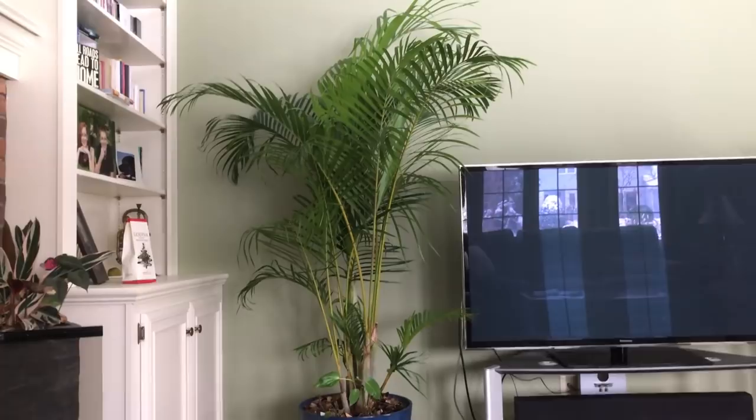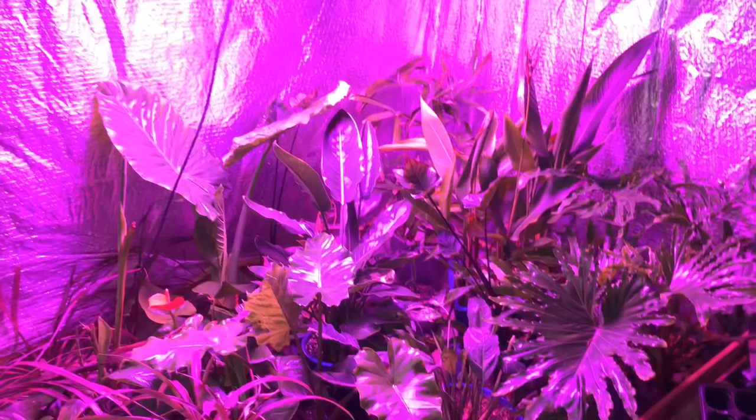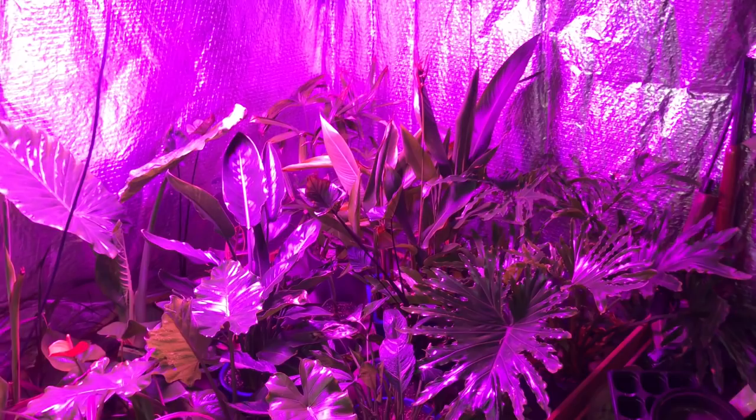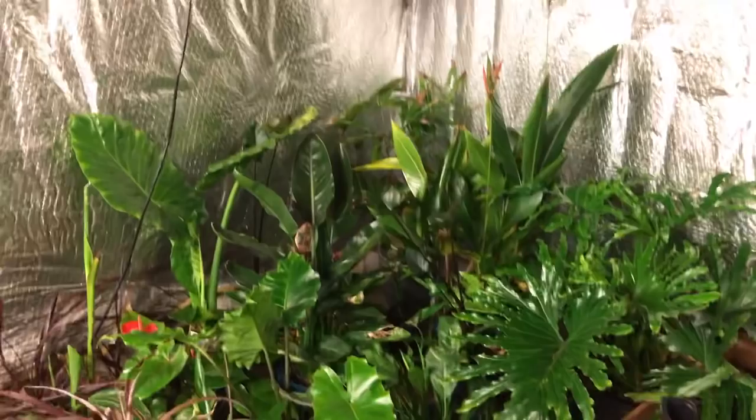Here you can see the rest of my tropicals that prefer not to go dormant. They're under a grow light that's pretty strong. Now that the grow lights are off, you guys can get a better look at all of the plants I have underneath them.